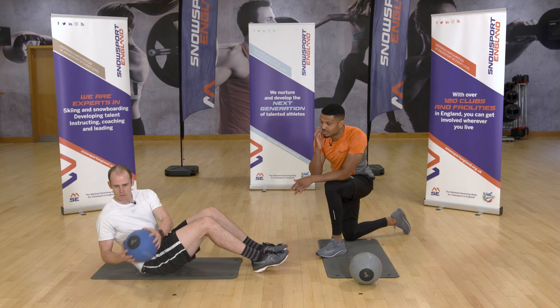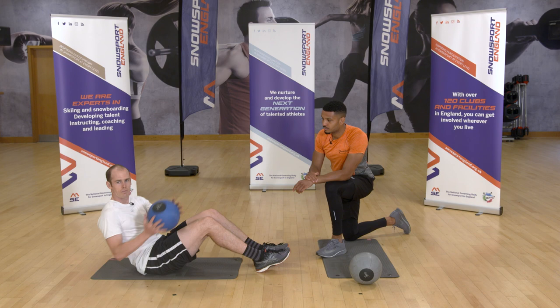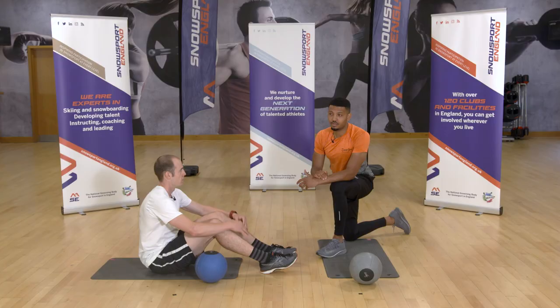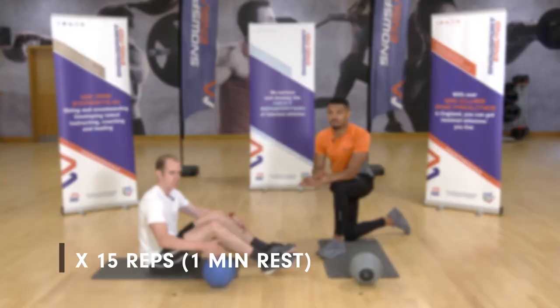If that's not for you, you can perform the Russian twist without a medicine ball — no weight at all. And if you're at home, you can use a household item like a water bottle or a book.